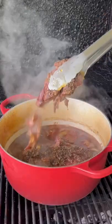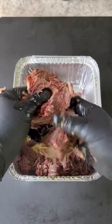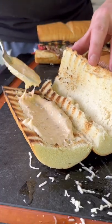Checking it four hours later — it is shreddable. We're going to remove it, put it in a pan, shred it, and place it back in that pot so those juices can get all up in that beef.